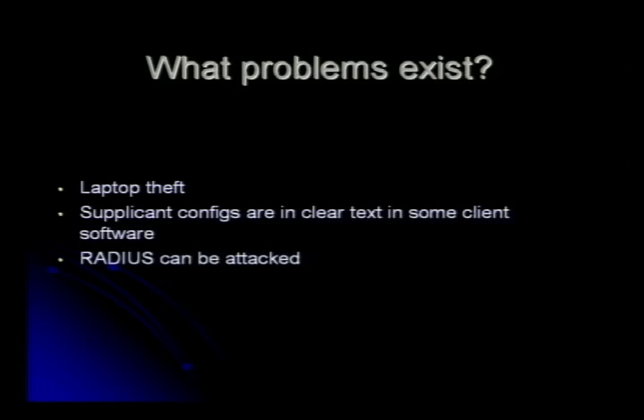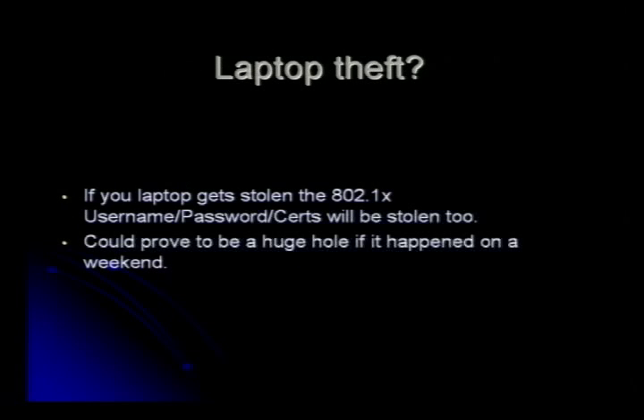What problems exist with 802.1X networks? Laptop theft is one of them. Supplicant configs are in clear text on a lot of these systems. And the shmoo guys have a presentation on how RADIUS can be attacked. If a laptop gets stolen, you have all these credentials on it. A lot of people don't report laptop theft. I could clone the MAC address, copy the authentication stuff, or just take the hard drive out and put it in something else. Cloning a MAC is very trivial.